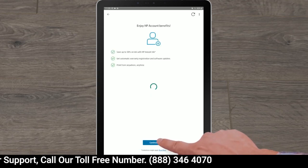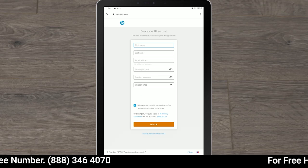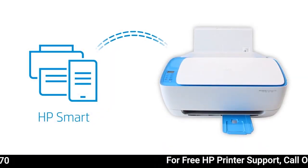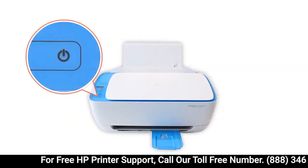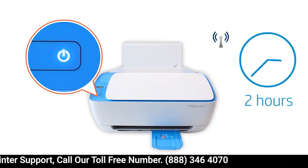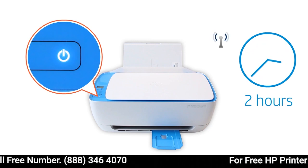Follow the instructions to set up an HP connected account or sign into your existing account. HP Smart only detects printers connected to the same network as your Android device or in Setup mode. Setup mode activates the first time you turn on your printer. If it has been longer than two hours since you first turned on your printer, reset the printer network settings.